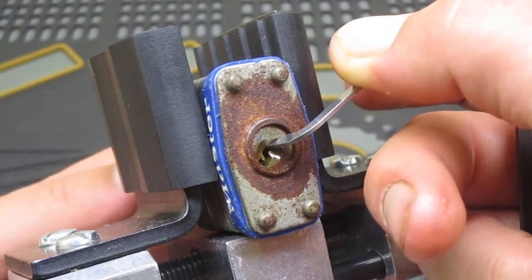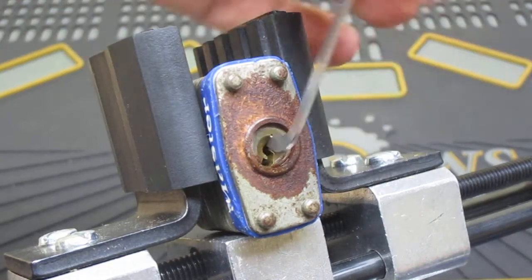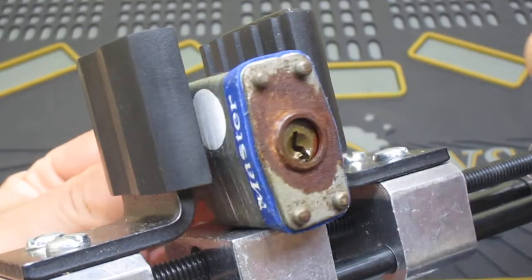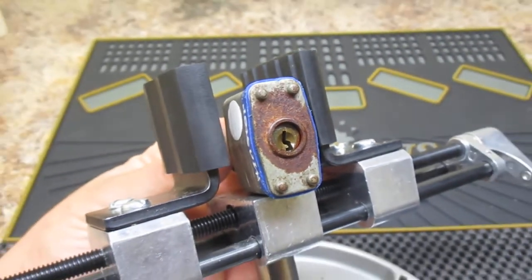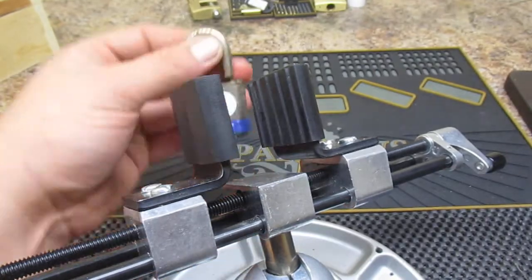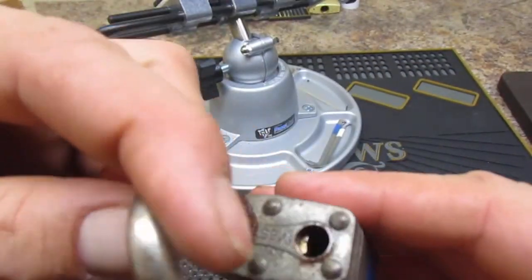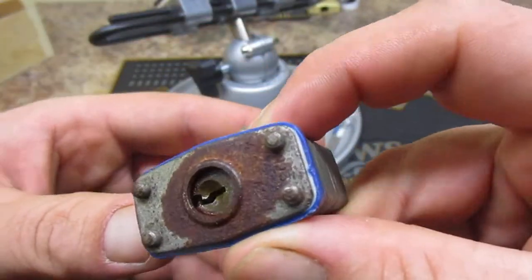Oh, there we go! I don't know if you can see the amount of tension I had to put on that bad boy, but she is stiff — big time. There it is, she is open. You can see the rust down in there — this thing has seen better days.